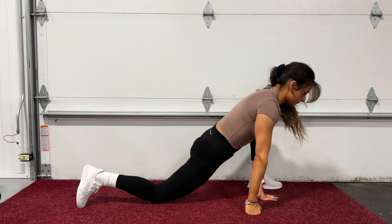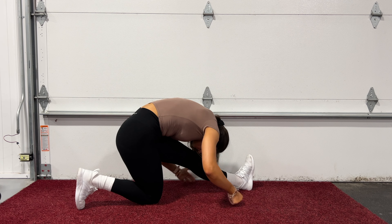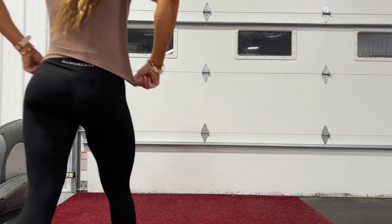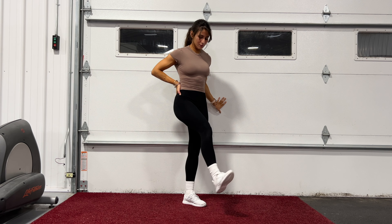Now we'll switch to the other side and do the same exact thing. We're jumping ahead because that last part is pretty repetitive. We're going straight into quad flexes.